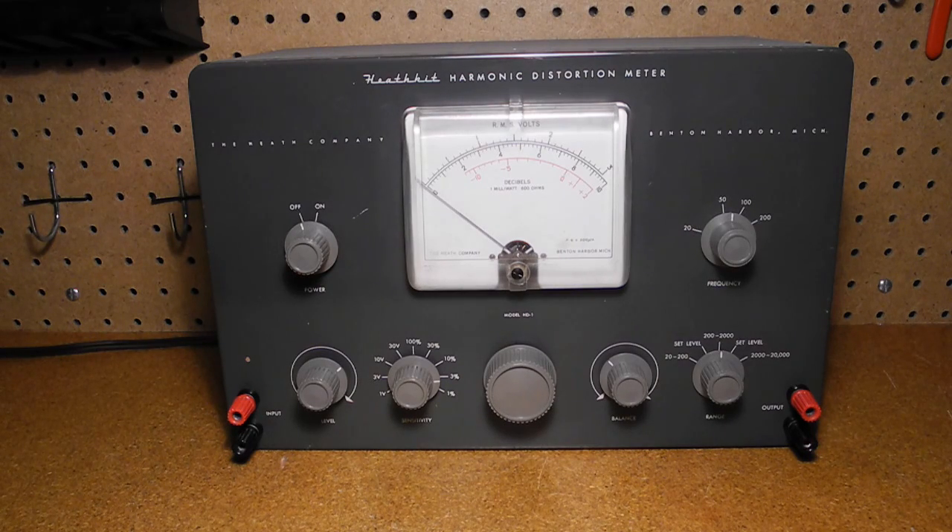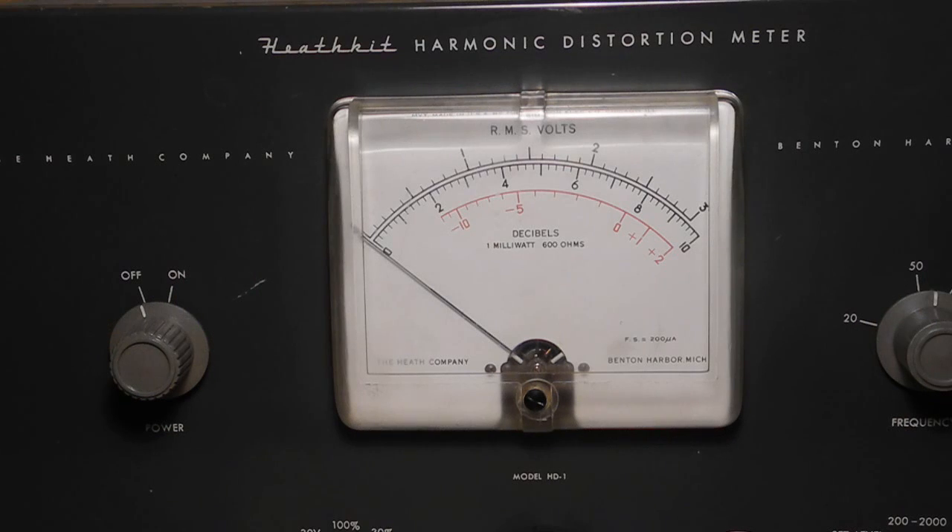It supports voltmeter measurements in the ranges 0–1, 0–3, 0–10, and 0–30 volts RMS full scale. Input resistance is 300 kilohms. The minimum input voltage for distortion measurements is 0.3 volts. The output voltage for monitoring is 2.5 volts at the full scale meter reading. Accuracy of the voltmeter is plus or minus 5% of full scale, and for distortion measurements, plus or minus 5% of full scale plus 0.1%.